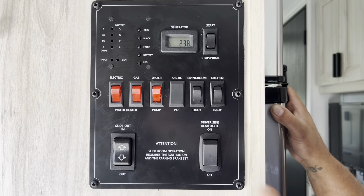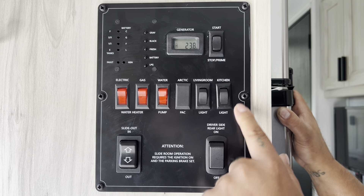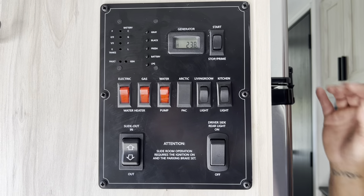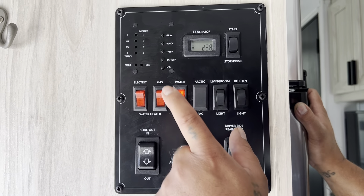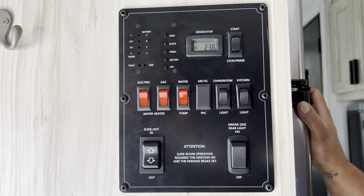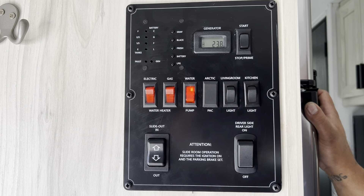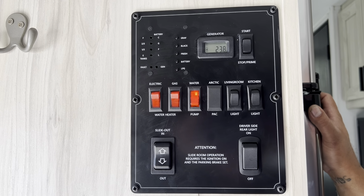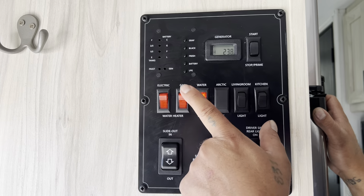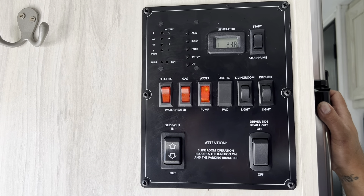There's also a driver's side rear light button for outside lighting when it's dark, plus kitchen light, living room light, and various other light switches throughout the coach. The water pump is only used when you are not hooked up to city water — if you want to take a shower or use the sink while on your fresh water tank, the water pump needs to be on to pump water out of the fresh water tank. If you are hooked up to city water, make sure your water pump is turned off.